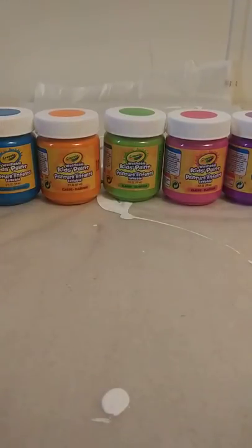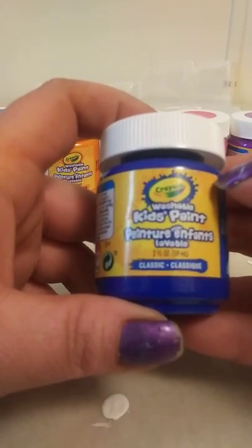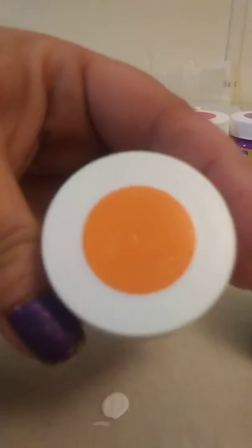Hi everyone, Bridget here. Welcome to my channel. Today we're looking at some different paint — I'm going to mix them up today and then attempt a painting in another video. These here are paints made by Crayola. They're washable kids paint. I have eight of them: black, turquoise surf, orange, granny smith apple, tickle me pink, violet purple, blue, and white.